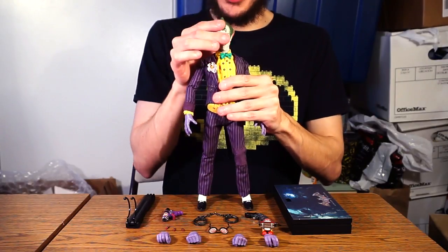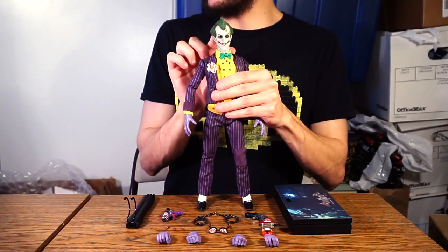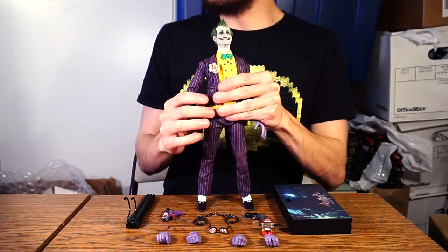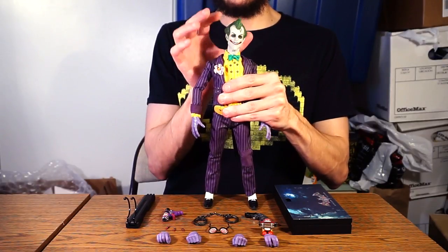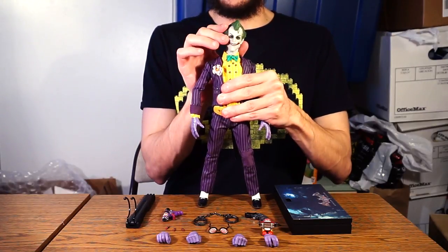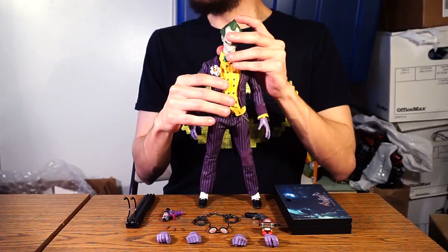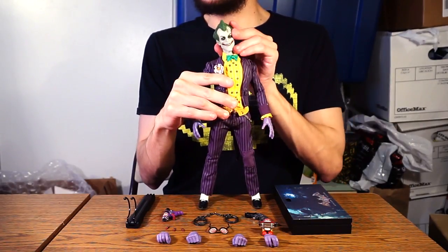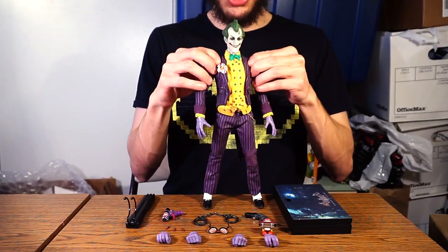He's able to rotate 360 degrees and pivot downwards and upwards about this far — actually quite remarkable — and he's even got a slight head tilt side to side. You've got to include that with the Joker; he's going to have his little mannerisms. If you want to pose him in that really twisted way, he's got to have a little head tilt to throw you off.